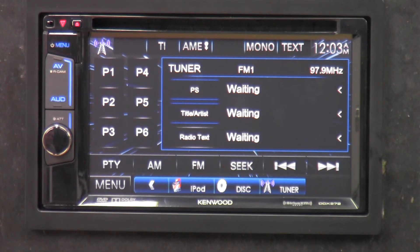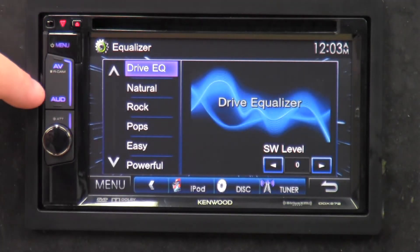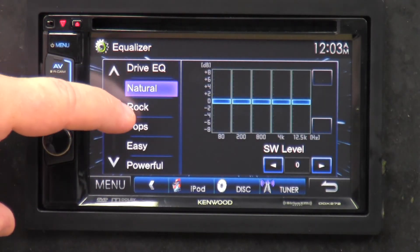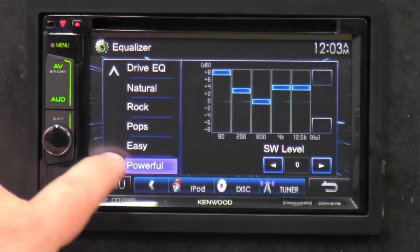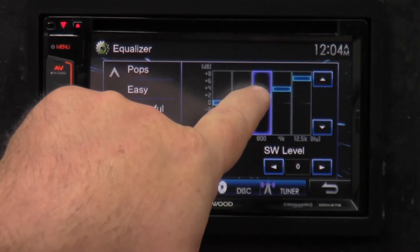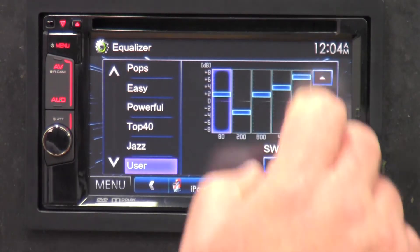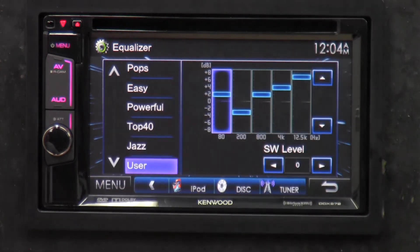On tuner, let's go into audio — this is where you can change all your audio settings. I'm in the drive EQ set to Natural. As you can see it's got a five-band equalizer with presets: rock, pop, easy, powerful, top 40, jazz, and user. On user you can actually go in and punch in the settings you want by clicking on the display, or if you want to tune it more finely you can press the button and dial in whatever settings you want.